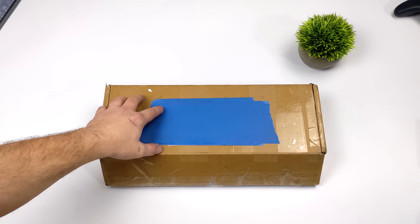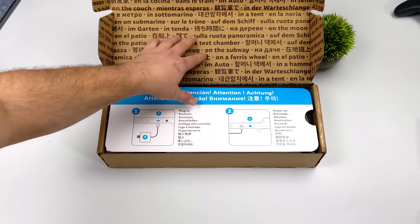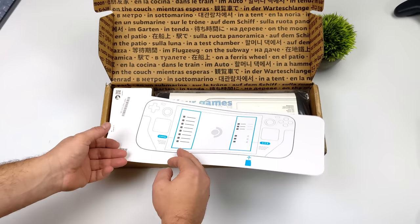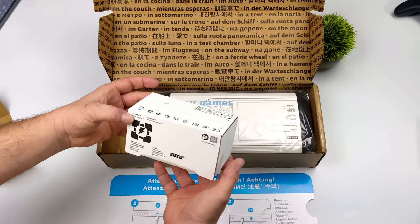Hey, what's going on everybody? It's ETA Prime back here again. Today I am super excited because I finally got my hands on a Steam Deck. This is a 512 gigabyte version. It's been a long time coming — I was hoping to get one a little earlier, but unfortunately I just couldn't swing it. We've got one in-house now and we can do a lot of testing on it. I will have several videos coming up, so if I didn't add something in this video, just let me know in the comments below. There's going to be a lot to cover with this unit, but first up, let's go ahead and get this out of the box.